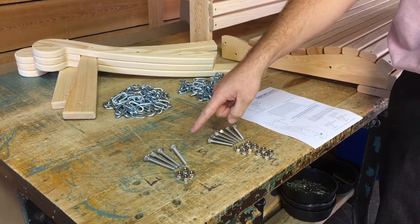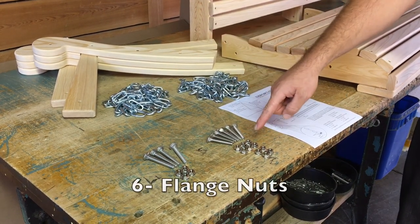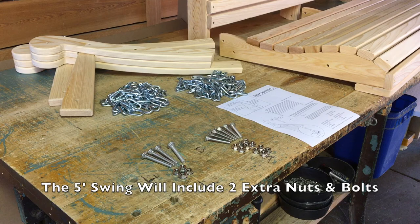The hardware for this swing includes 4 two-and-a-half inch carriage bolts and flange nuts, 6 two-inch carriage bolts and flange nuts, and 4 nuts for the chain. Note: our 5-foot grandpa swing will also use the 2 extra carriage bolts and nuts that are included in your hardware package.